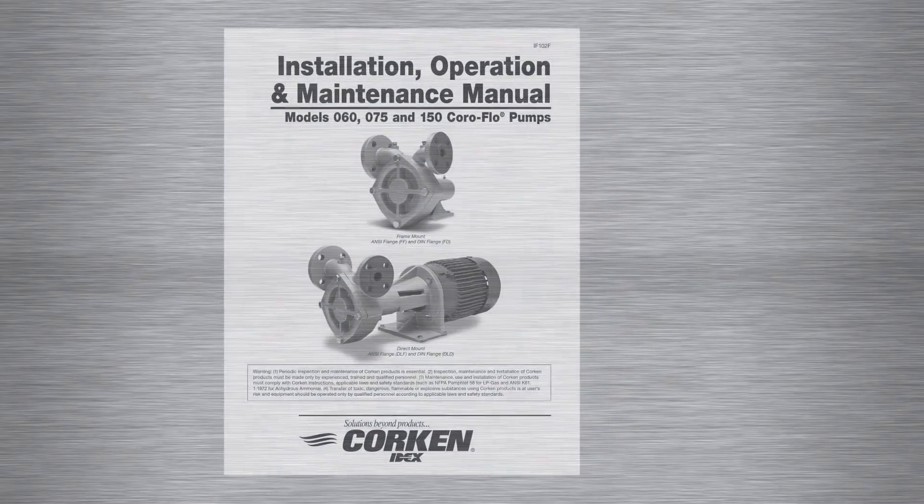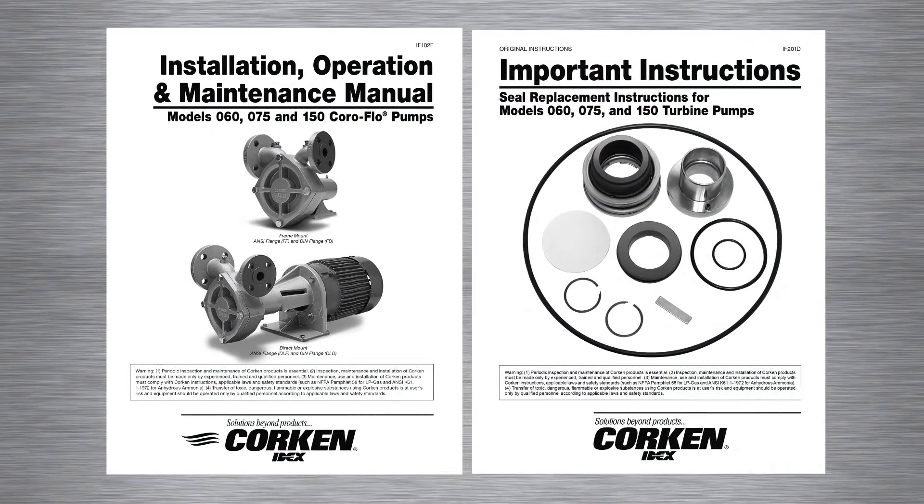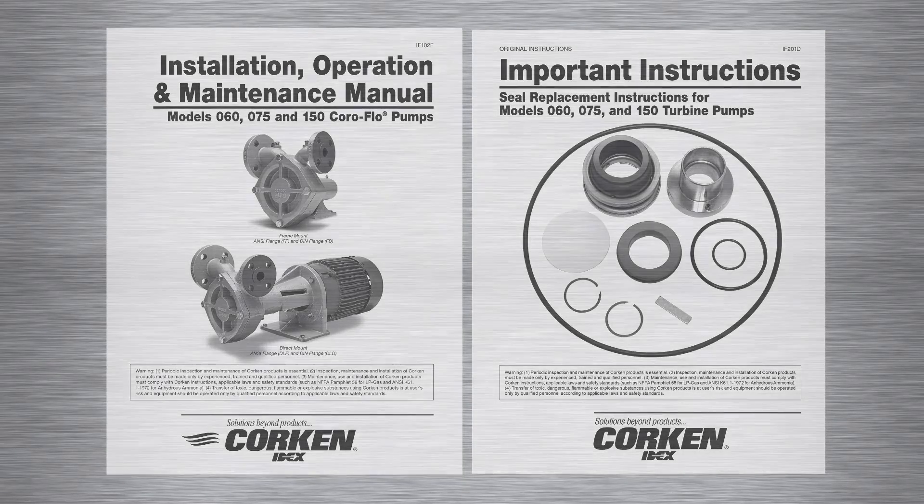Please refer to the Installation, Operation and Maintenance Manual, Item IF-102, and Seal Replacement Instructions for Model 60, 75 and 150 Coraflow Pumps, Item Number IF-201, for detailed information on these pumps. These manuals may be downloaded from our website at corkin.com.